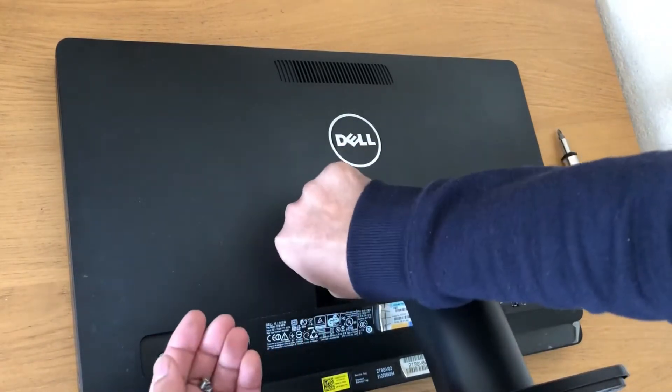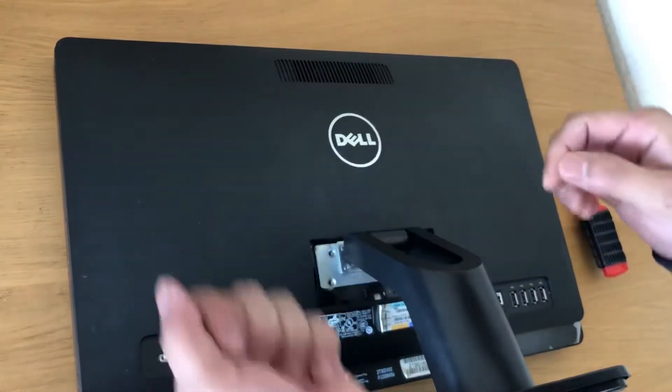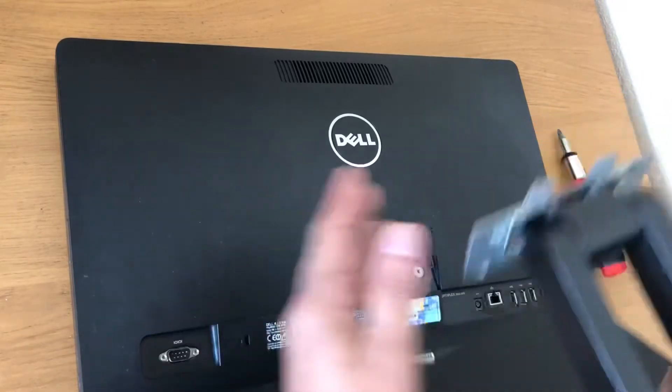The first screw has come out. Put them on the side. The stand will come up — there you go.